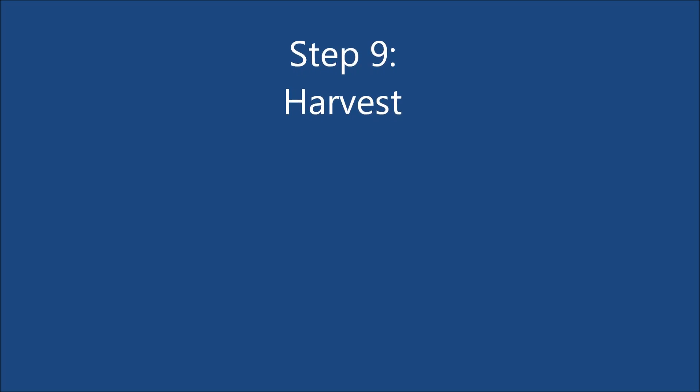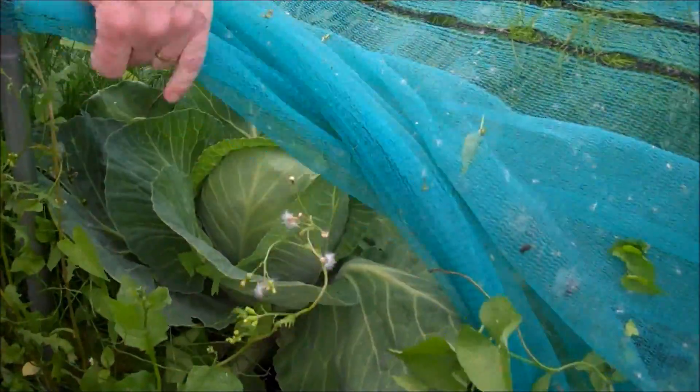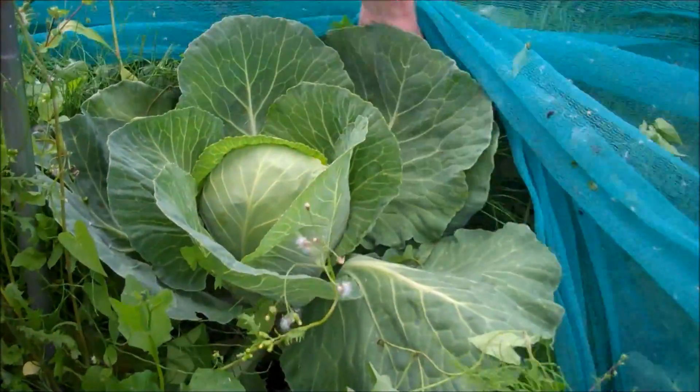Step 9: Once the cabbage has developed a solid centre it is now time to begin harvesting. Pick them as required.